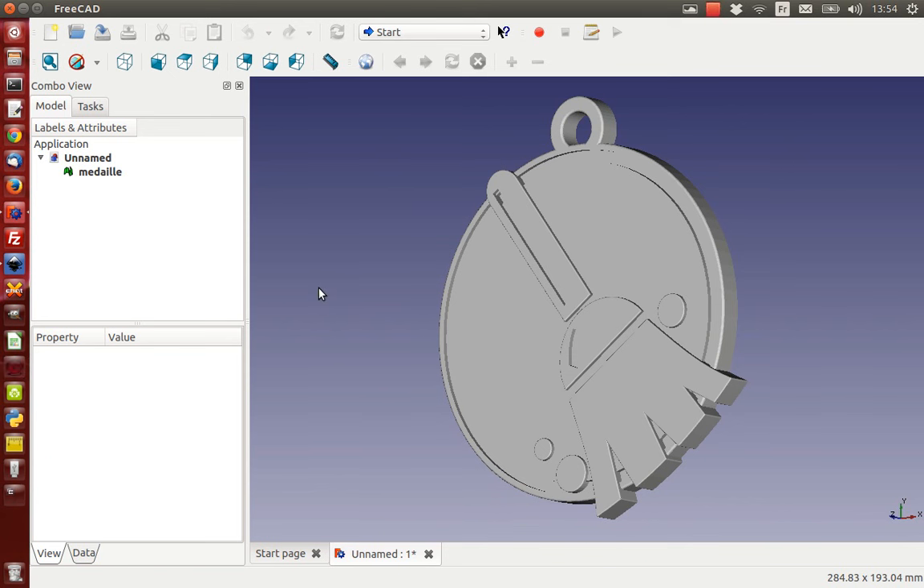Hi there. For this project I was inspired by my three-year-old daughter. She was at school one day, very sad because some other kid was the cleaning champion - he won this trophy for being the cleaning champion and she wasn't, so she was quite disappointed. So I thought maybe I could make a cleaning medal for her.